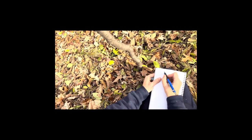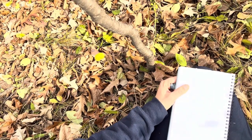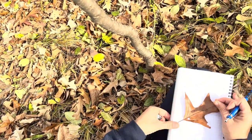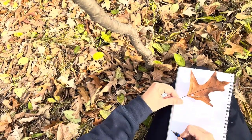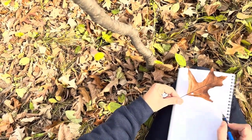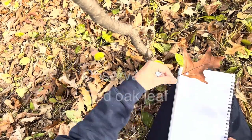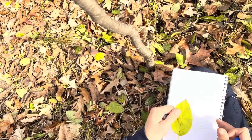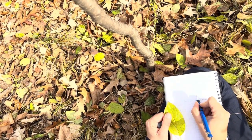Next, I trace a leaf that I noticed — there are a lot of these leaves at this spot. In this case it's a red oak. Tracing allows me to get an actual size drawing. Another leaf I noticed nearby is buckthorn — this is the last green shrub or tree around at this point of the year.